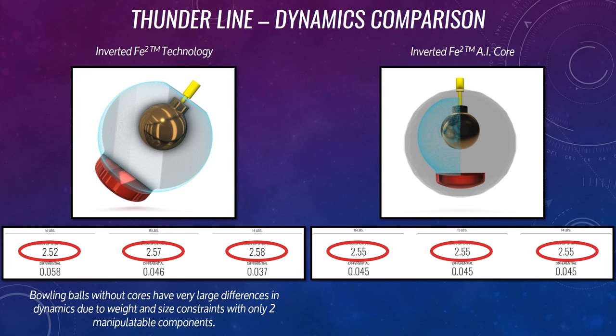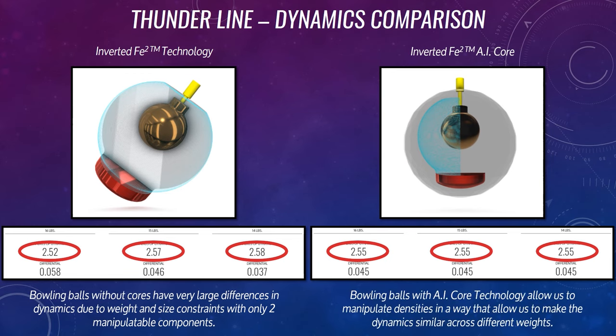It's because we have more components that we're able to actually manipulate now to create a ball at 16 pounds or at 14 pounds. We can distribute the mass a different way in there to make sure that those RG values are closer.